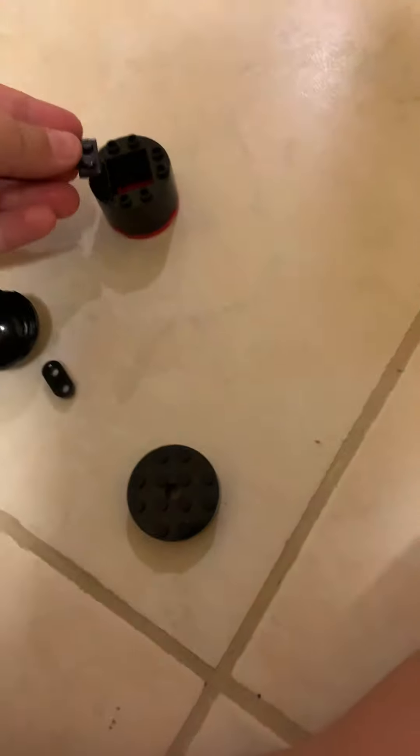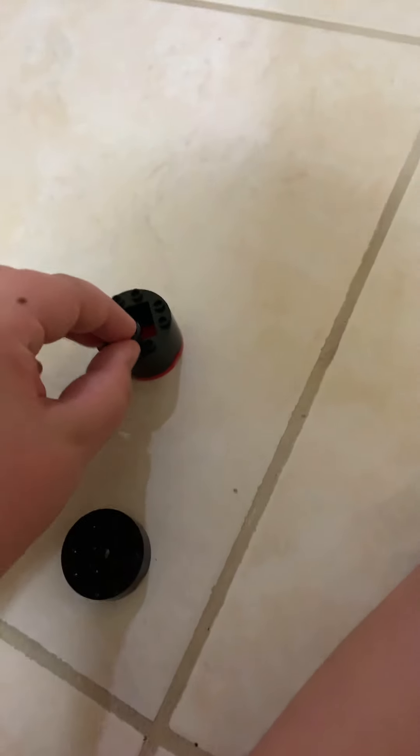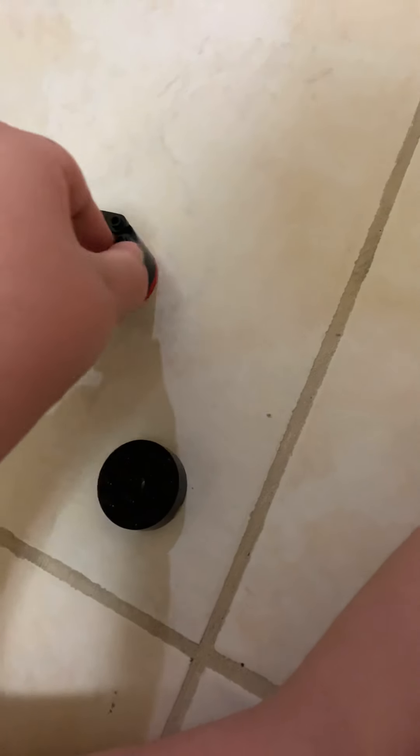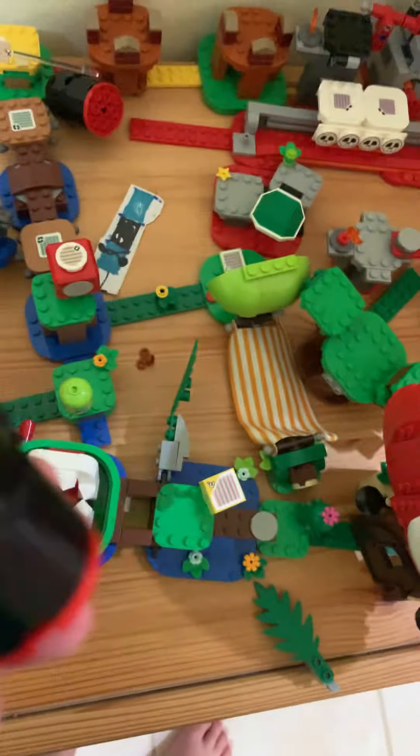Then you get these pieces and just put them down like that. Then you get the long piece and put that on. Then you get his head and put that on. Then you get this shooting thing — let me just have a look to see if there is any. I hope it looks like they forgot to add it. Anyway, thanks for watching and I'll see you all later — bye bye!